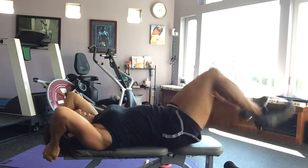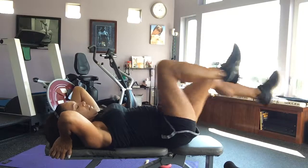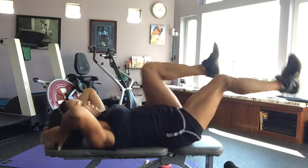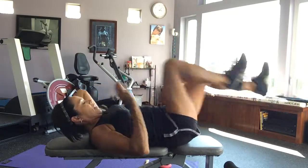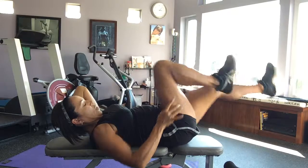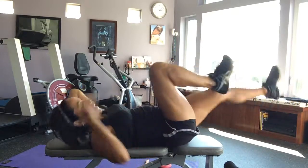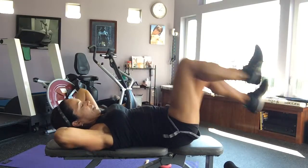After you do 20 of those, go straight into high knee lifts with a flat back. One side counts — you're only counting one leg 20 times. This is going to work your whole hip flexor, all the muscle down the front. It makes your leg look really nice. Press and bring it up 20 times.